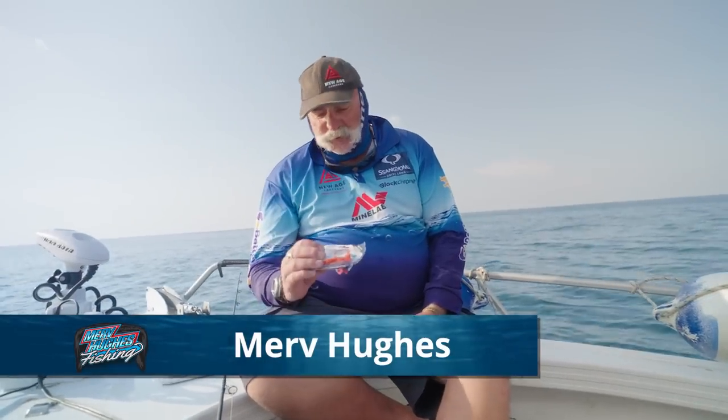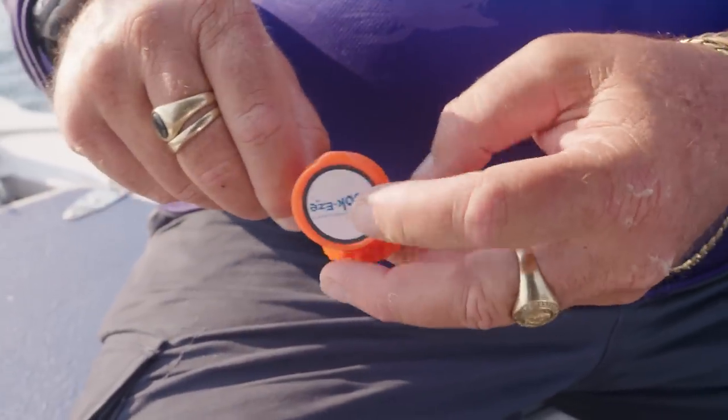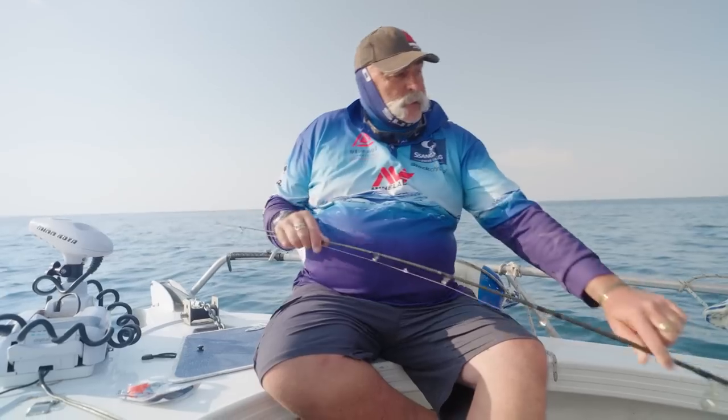Hello guys, Merv Hughes from Merv Hughes Fishing, just here to talk about hookies. Just pulled one out of the pack — you put your hook in like that. I've just had a bust off, so when you're out bouncing around a little bit on the water, basically you just don't get hooked.